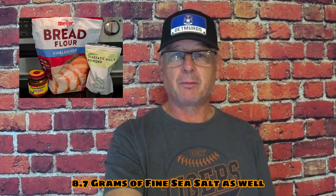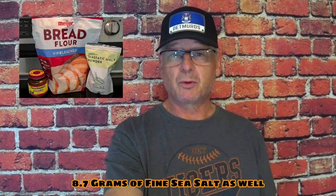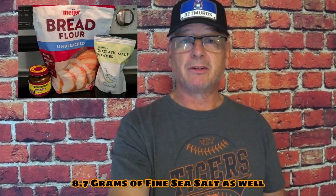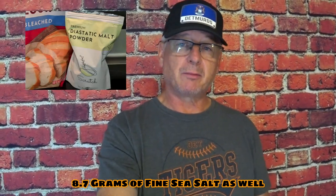I used some Meyer bread dough. Meyer is a store primarily in the Midwest, Great Lakes region, and I do use Meyer bread dough quite a bit. It was a 60% hydration dough that I made, and I only used one gram of active dry yeast. I didn't use sugar, but I did use just over 8 grams of diastole.